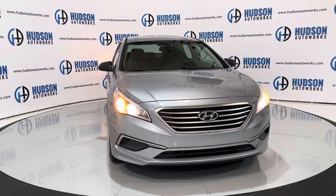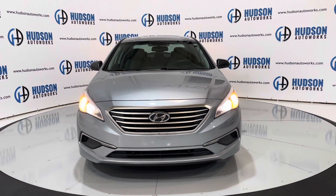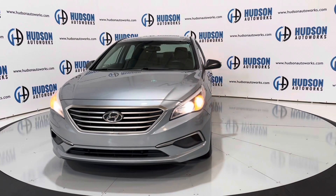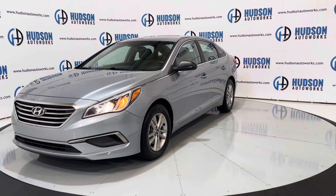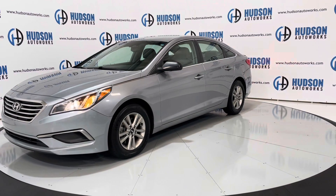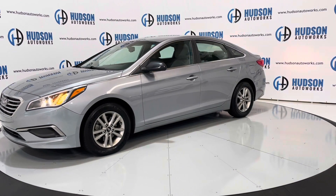Super clean car — it is available here at Hudson Auto Works in Greensboro, North Carolina. We invite you to come by and check it out. Also feel free to visit us on our website at www.hudsonautoworks.com for more information on this vehicle and vehicles like it.